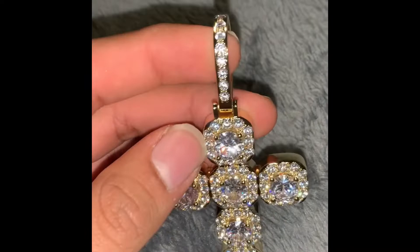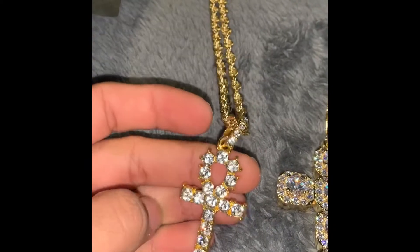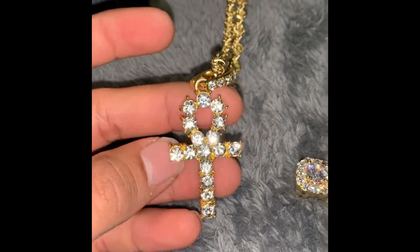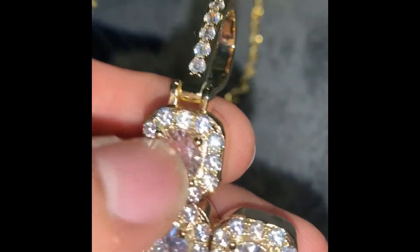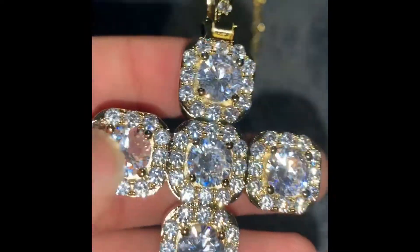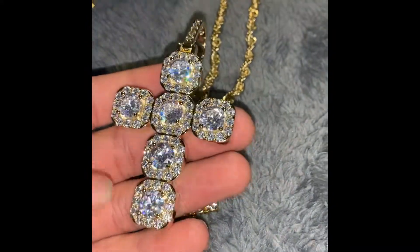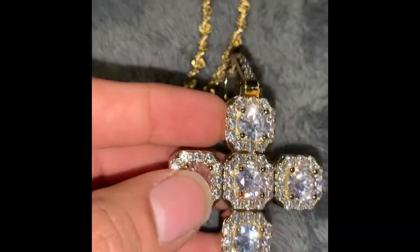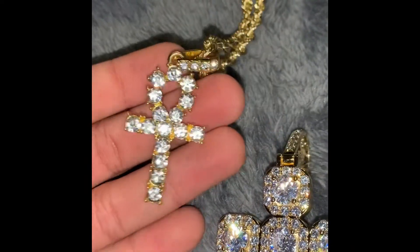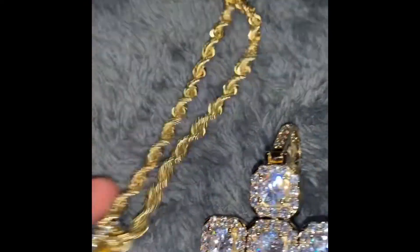Let me compare this to the Ankh that I got from Apollo 31. This is the Ankh from Apollo 31 — still shines good. And this is the cross from Gold Shop. Now it does have the big stones in the center and then smaller ones around it. Each little square has that design to it. But you can tell they have that blue look to them — the color's nice. This one from Apollo 31 just kind of shines, but not as good.